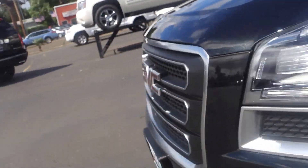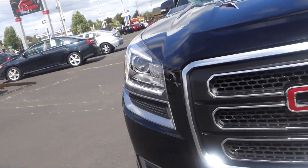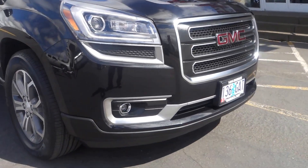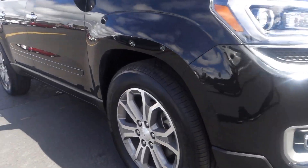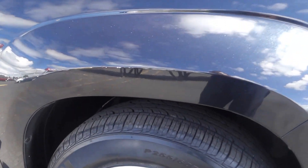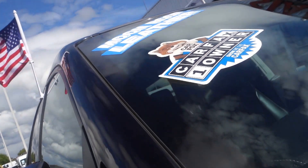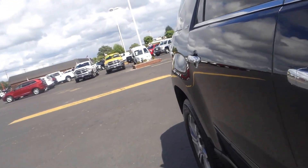All right, so this one is a GMC Acadia, year model 2013. It's got fog lights on the front and alloy wheels.